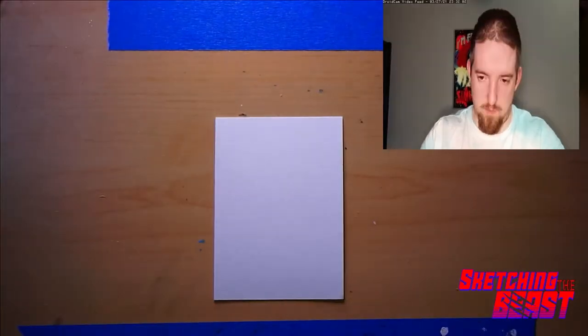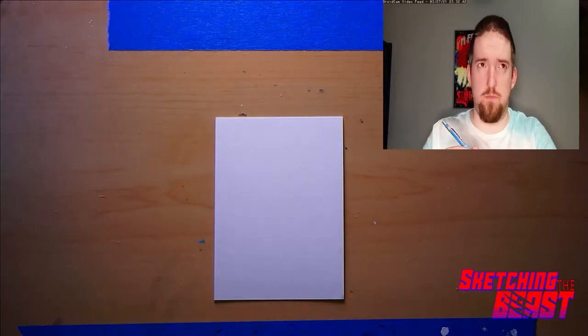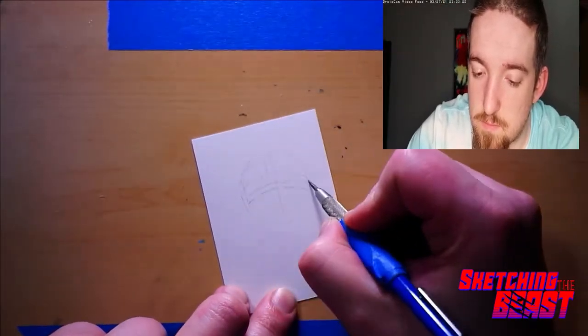This is James, Sketching the Beast. Welcome to another quick episode of Speed Sketch. I'm doing a sketch card here.